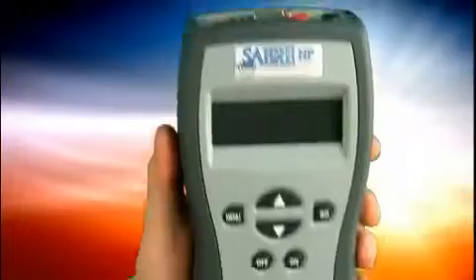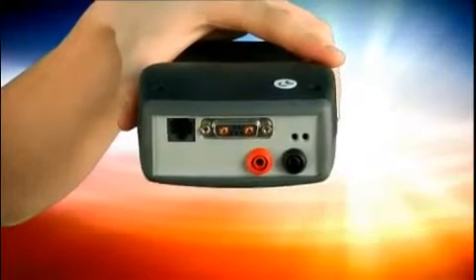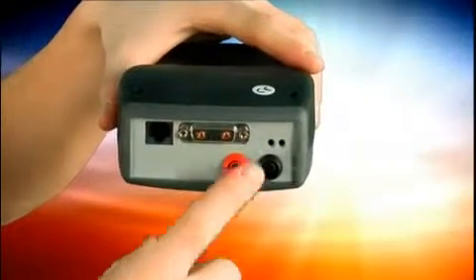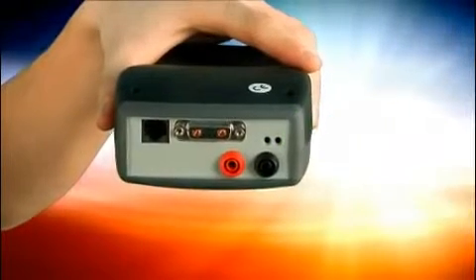The top of the tester has the following components. The RJ45 port connects a personal computer (PC) for updating the internal software. The test lead port connects the battery clamp test lead. Infrared lights output signals to the printer for printing test results.